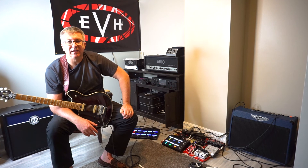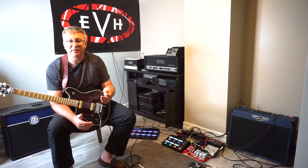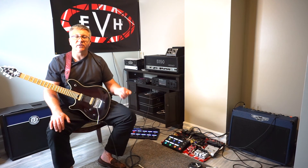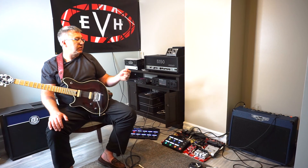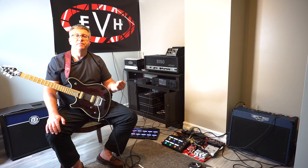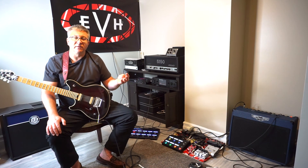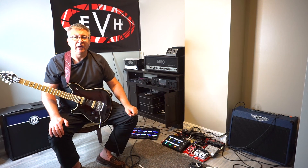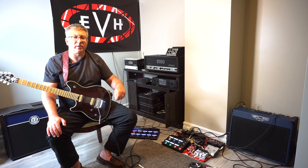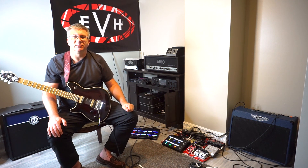So there you have it, folks. I hope you enjoyed today's episode. If you're just starting out with Helix, this shows you a really dead-simple approach to setting up your Helix, just to get familiar with it and get a tone out of it. Stay tuned next week — we're actually going to build on this patch and I'm going to share the very first patch I created with the Helix: all my effects in the signal chain. I'll also show you how I used that first patch when I wrote my first song, and I'll break that down and play the song for you in episode three. Thanks for watching guys. Have a great week — we'll see you next time on Simply Helix.